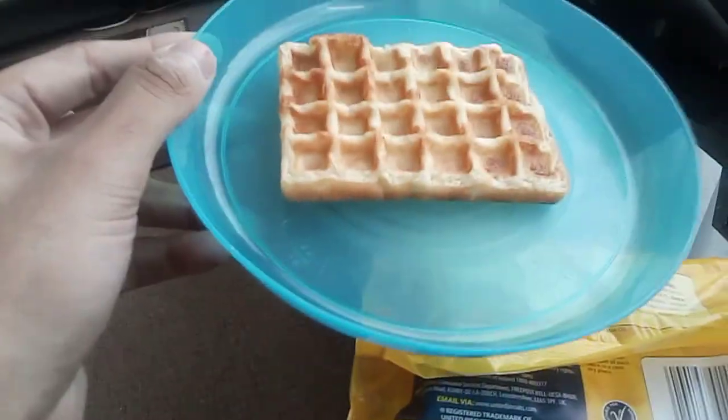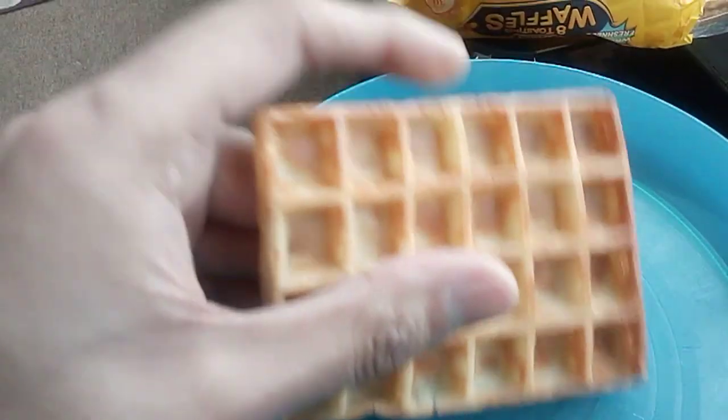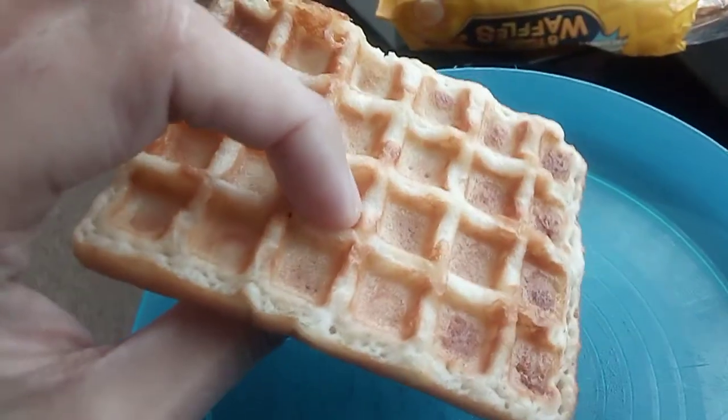It was toasted for 30 seconds in the toaster. Here is the waffle — the colour is a medium brown amber.